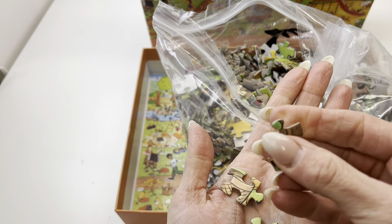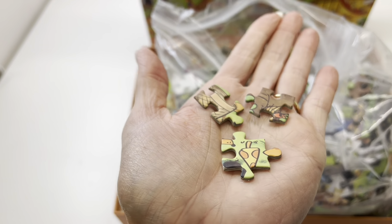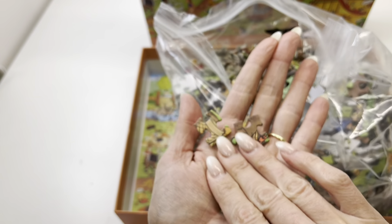I like the feel of these. They're almost like velvety soft and have a matte look to them, so they don't have a shine, which I kind of like. These are super soft pieces.